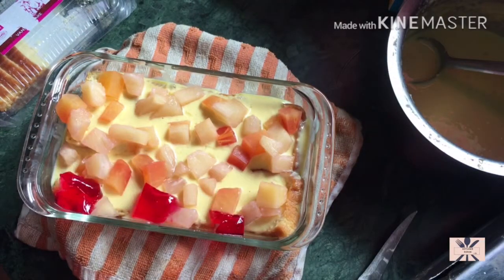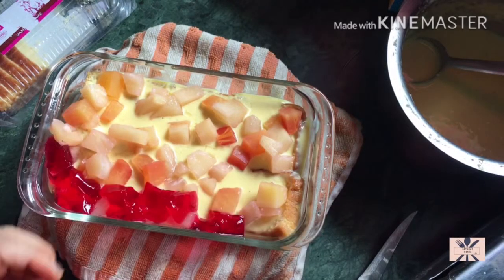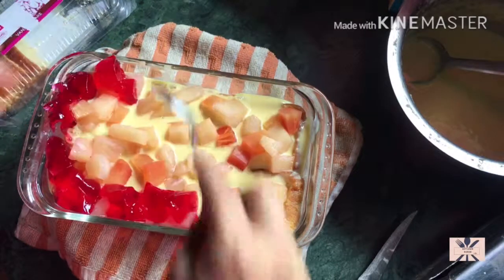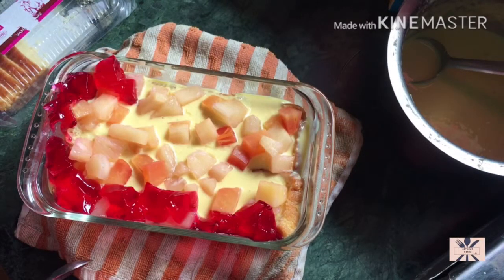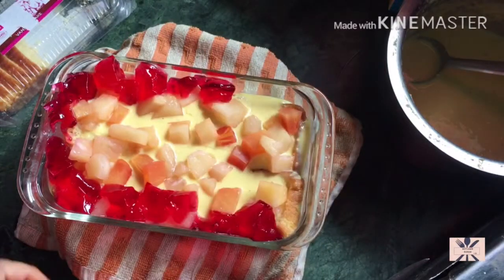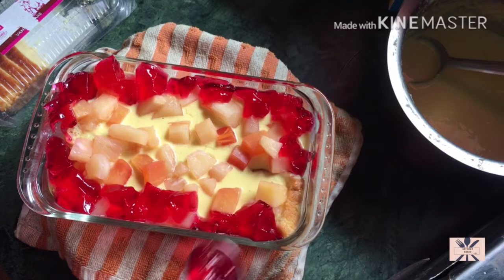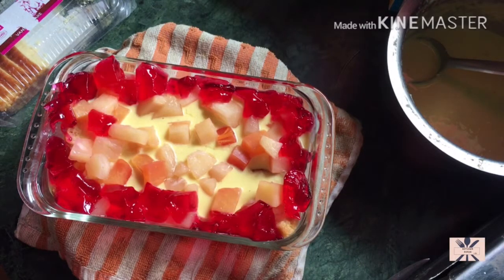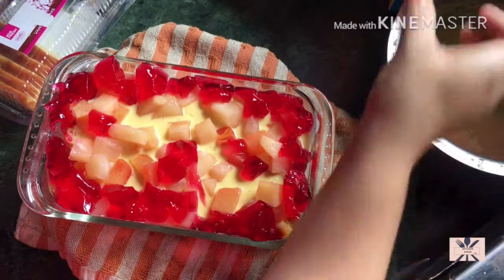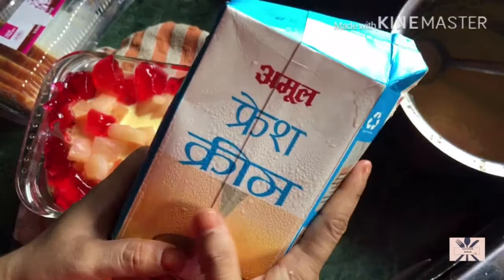You can also use chocolate chips if you like. My kids like this so much, so I will add them on the sides. Now I have a layer of cake.